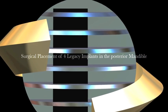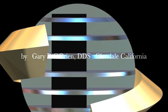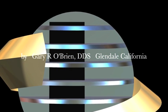This is Dr. Gary O'Brien. In this video, we will be placing four Legacy III implants in the posterior mandible.